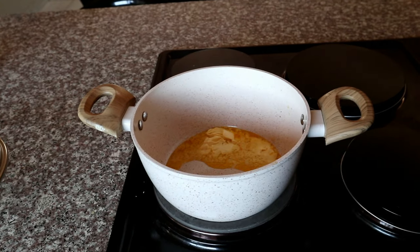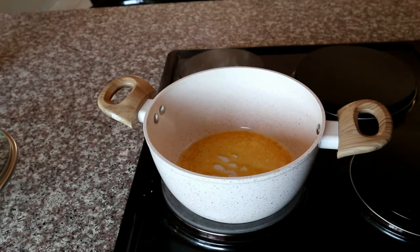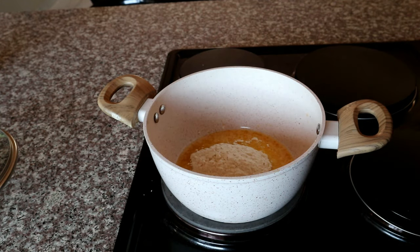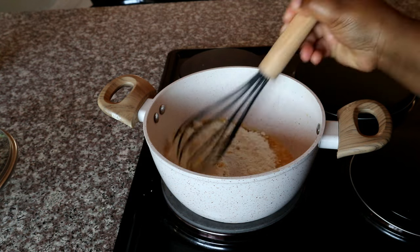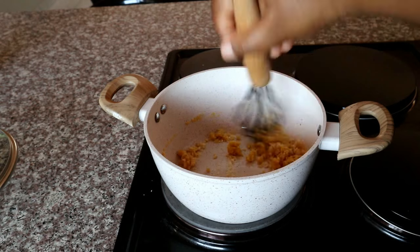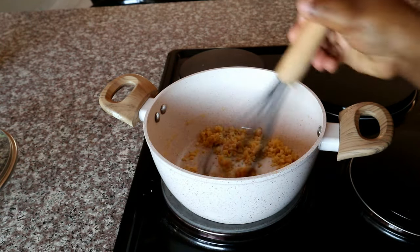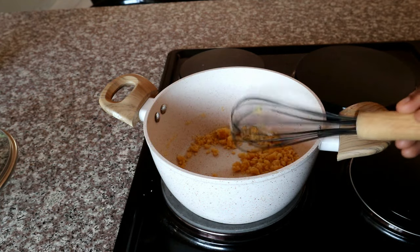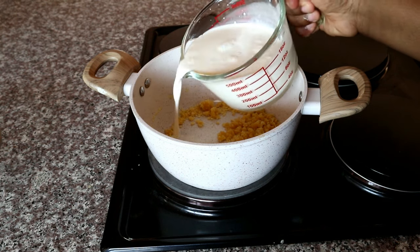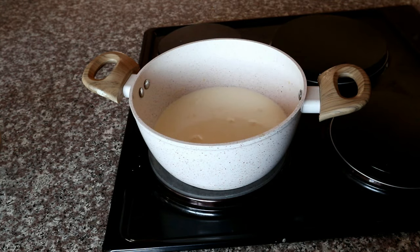We're going to start off with the white cheese sauce. In a pan, you're just going to melt some salted butter, and then to that you're going to be adding your flour. Make sure that the flour you've added is evenly coated in the butter mixture. At this point you can go ahead and use your cream or milk — for this recipe I prefer to use milk, but you're also welcome to use cream as it makes it creamier.